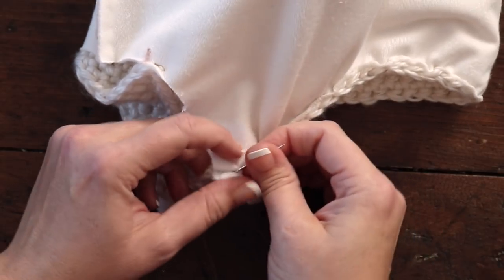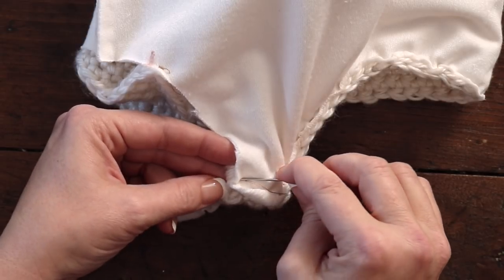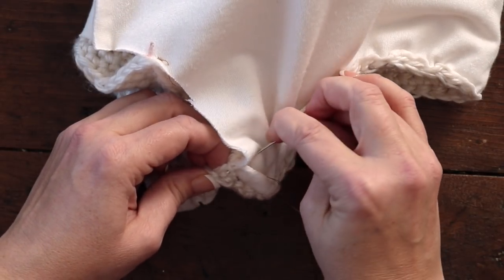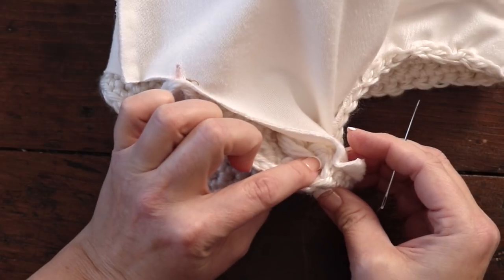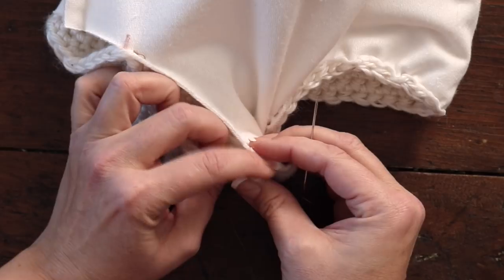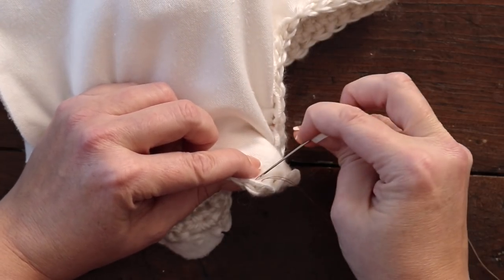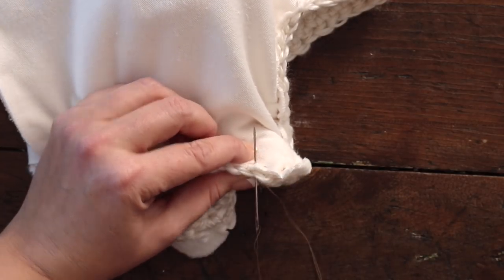If you have any tips and tricks for lining hats or how you do it with ties, I would love to hear it — just post in the comments below. Then we're going to continue — just tuck the tie in a little bit so it's not catching when you continue down the side of the ear flap. We're going to continue all the way down into the back of the hat. I'll meet up with you when we're ready to flip the hat right side out.